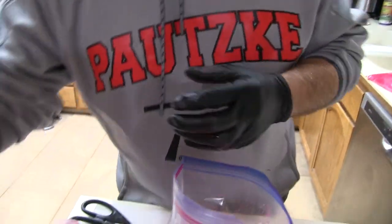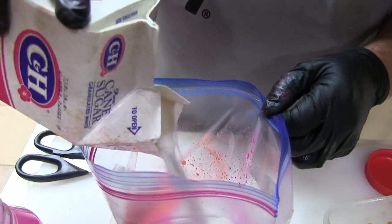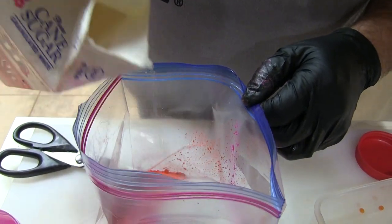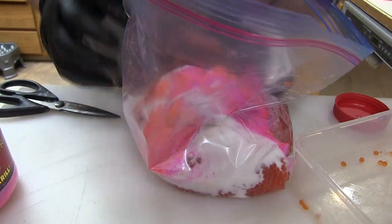My last ingredient I'm going to use is some sugar. Potsky's took out a lot of their sugars from their Borax of Fire because they had some clumping issues. But for steelhead, they like a sweet bait, so I add sugar. If you look in there, we've got pink, we've got orange, we've got sugar.